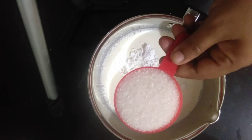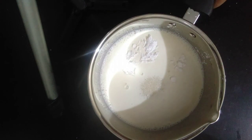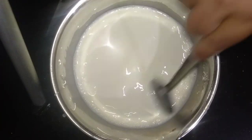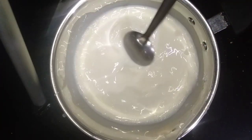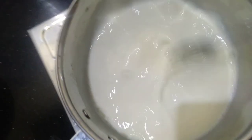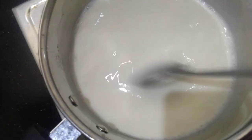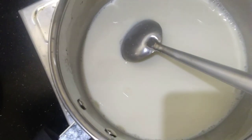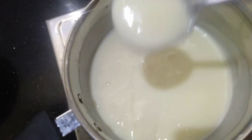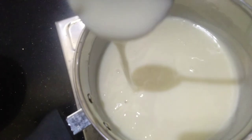I will mix it in the fridge. We will mix on a low flame with a little bit. We will mix it to a different texture, then turn the gas off. It means we will mix it in just a little bit.